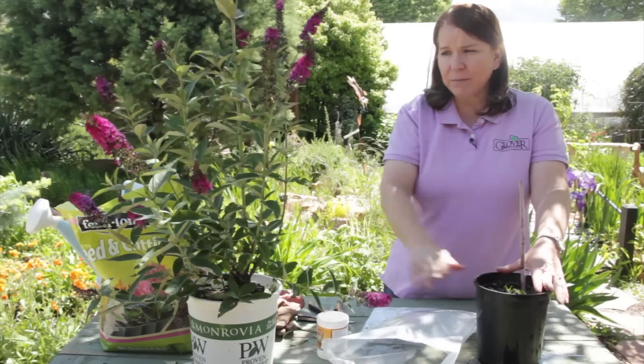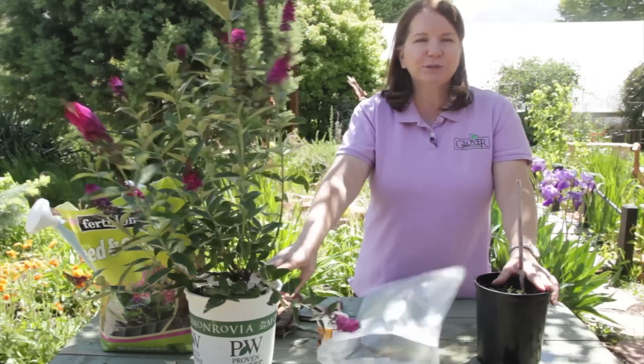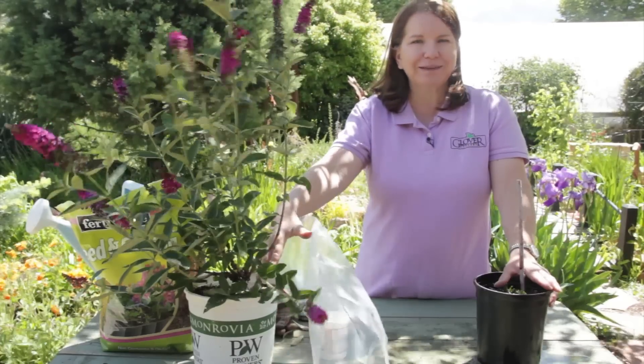It's pretty easy to get butterfly bushes from cuttings, so give it a try. I'm Donna Emery — thanks for watching.